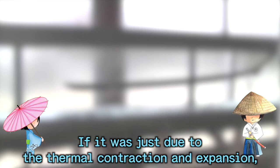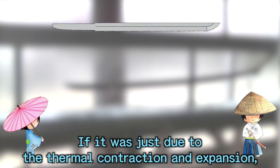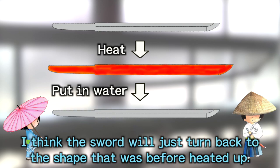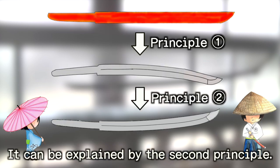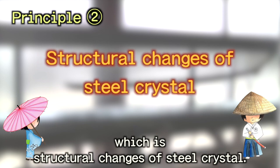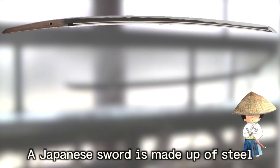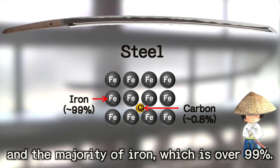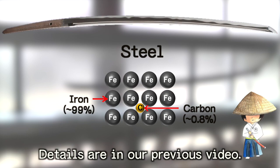If it was just due to thermal contraction and expansion, how come a Japanese sword curves upward in the end? I think the sword will just turn back to the shape it was before being heated up. It can be explained by the second principle, which is structural changes of steel crystal. A Japanese sword is made up of steel containing less than 1% carbon and the majority of iron, which is over 99%. Details are in my previous video — please check the link in the description.